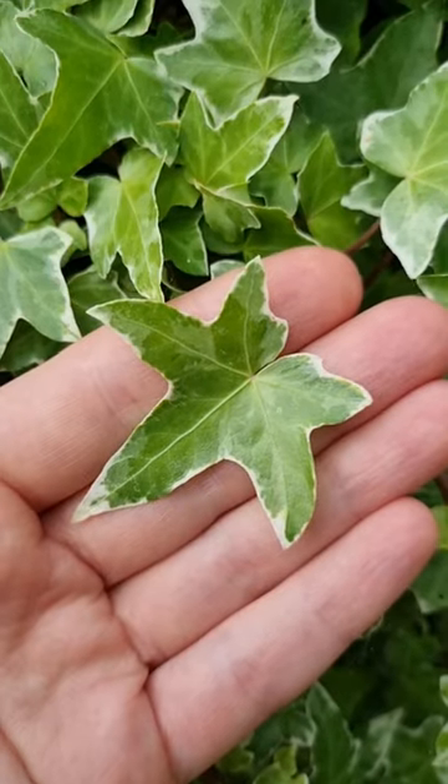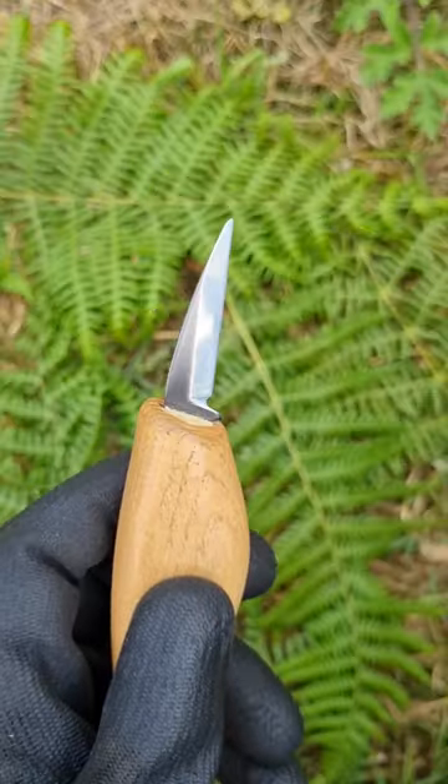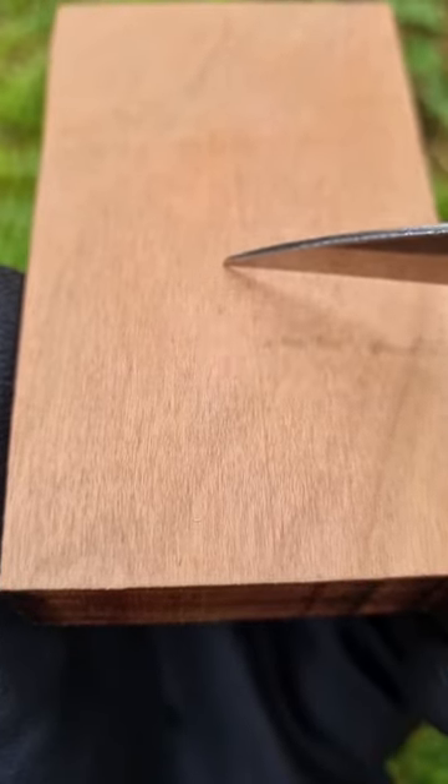Anyone can make this easy piece of jewelry. Find a leaf that you like, grab a carving knife and some wood. I'm using cherry wood this time.